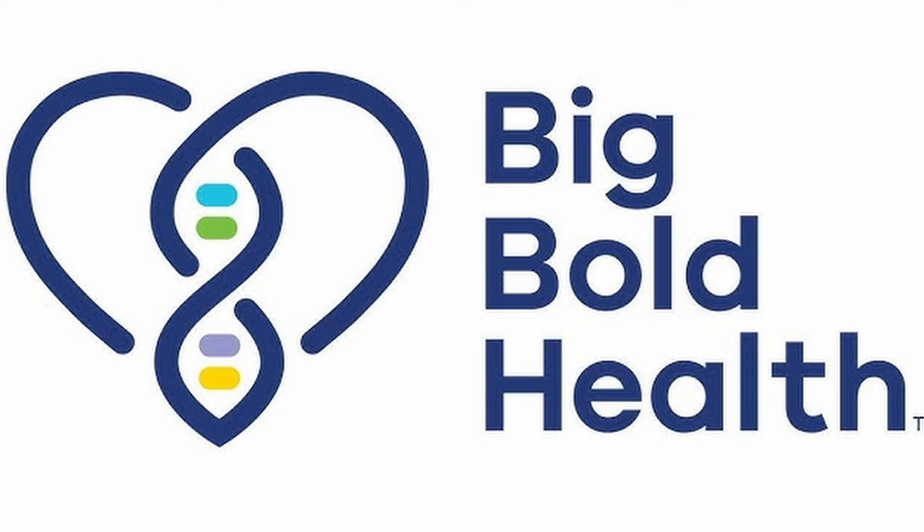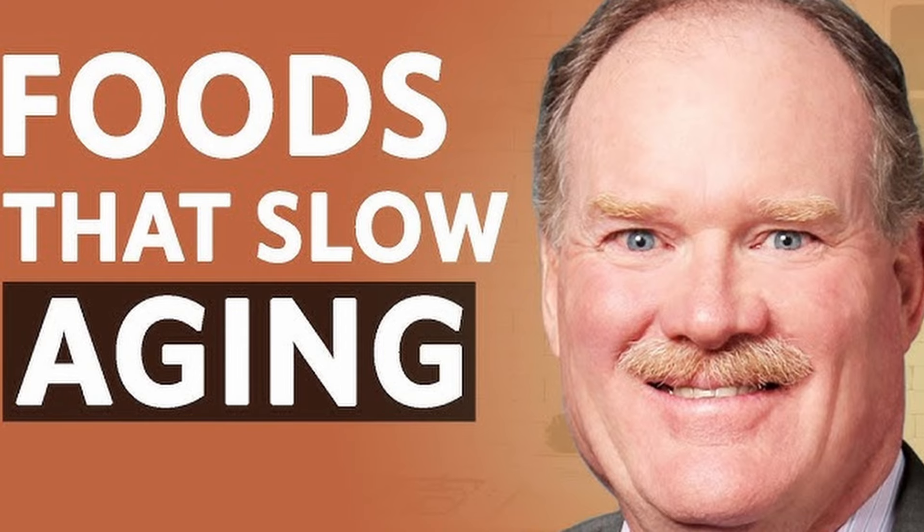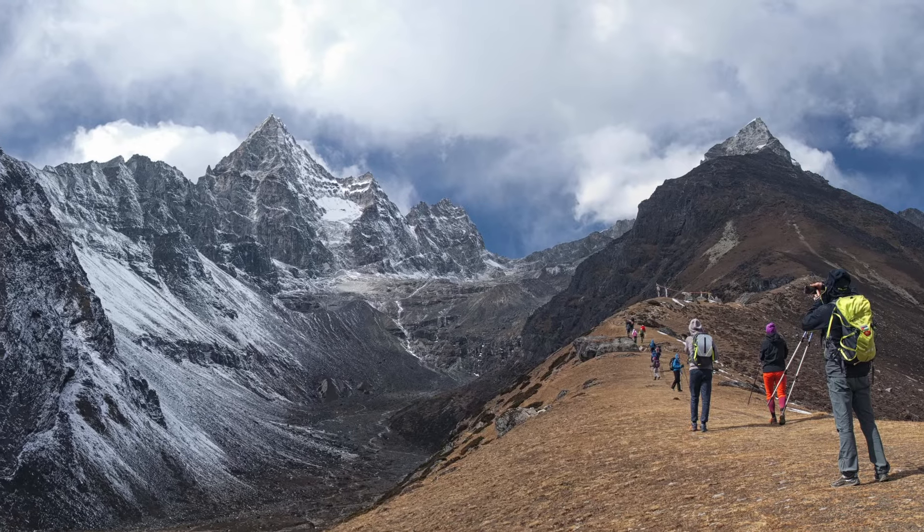The brand I'm using for this recipe is Big Bold Health, founded by Jeffrey Bland. What's great about him is he's doing what a lot of companies are doing these days — they're focused on nutrient-dense foods sourced sustainably from their native regions, like the Himalayas in this case.